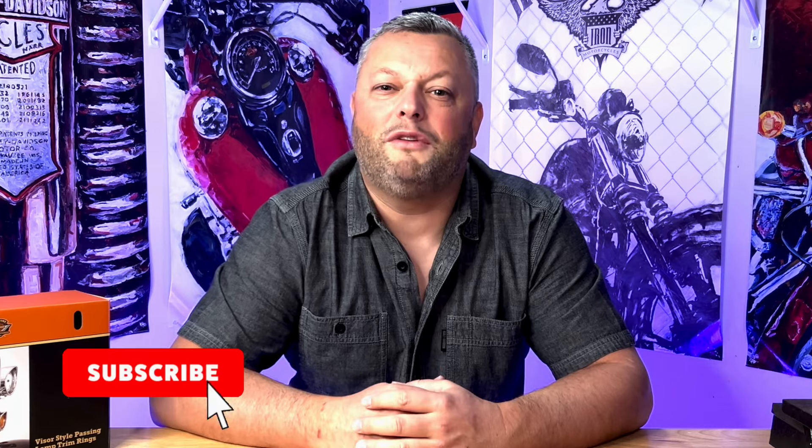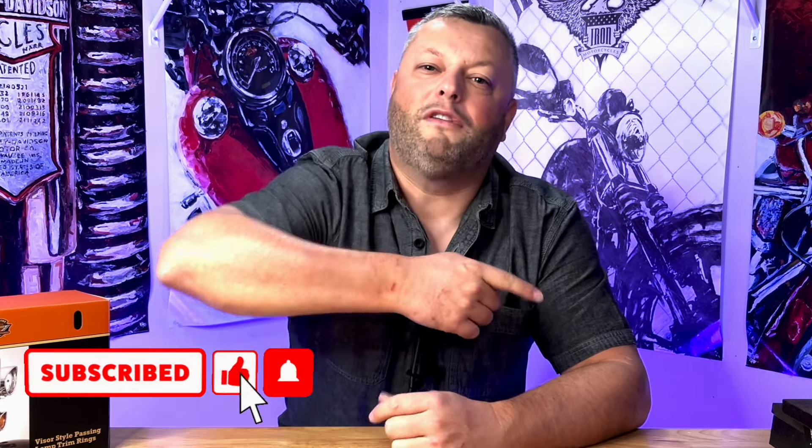As always, I'm really curious about your opinion — what do you think about this upgrade and the look of the bike after the installation? You can put your comments below the video and share your opinions, because I'm always curious and always looking for the opportunity to learn from the community. Please like and subscribe — you have the subscription icon in the right corner of your screen. I will see you on the next one — thank you so much and bye bye!